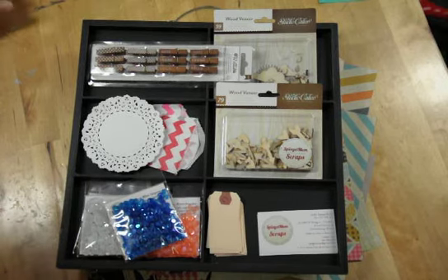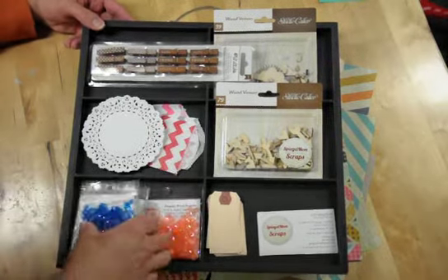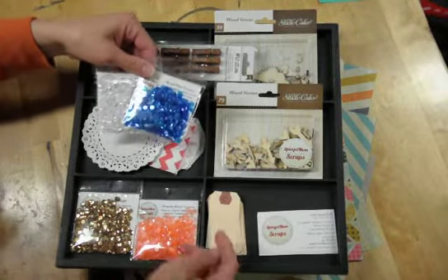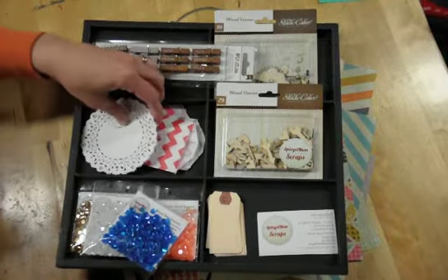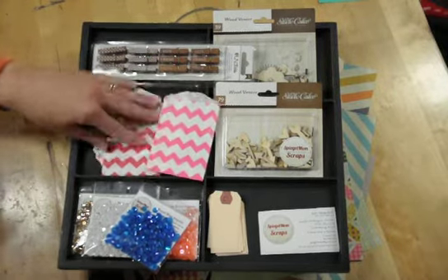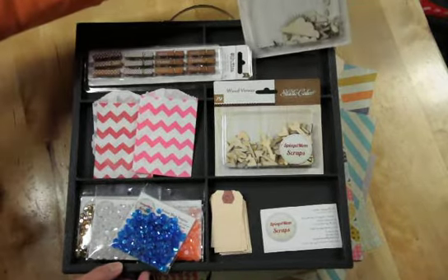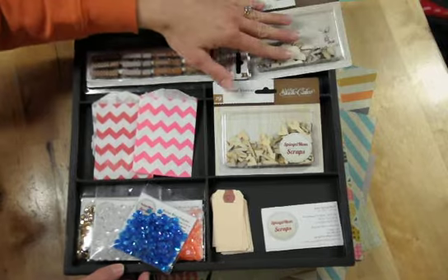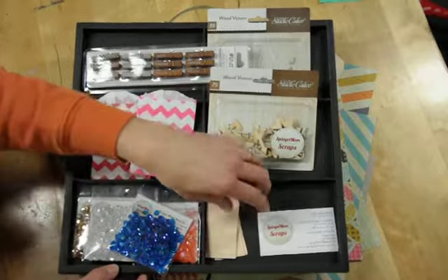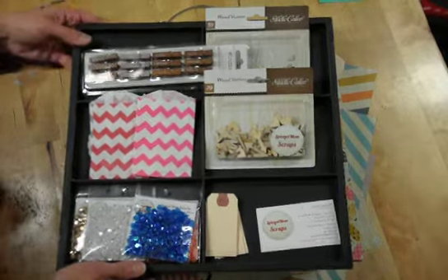This is a look at my prize that I have sponsored today for the YouTube Hop. I've got four packages of my Spiegel Mom Scraps sequins — about 650 sequins in each pack, retailing for $4 each. I've also got about 50 4-inch doilies, some super cute chevron bags, really adorable clothespins, must-have Studio Calico wood veneers, and some really cute, versatile shipping tags.